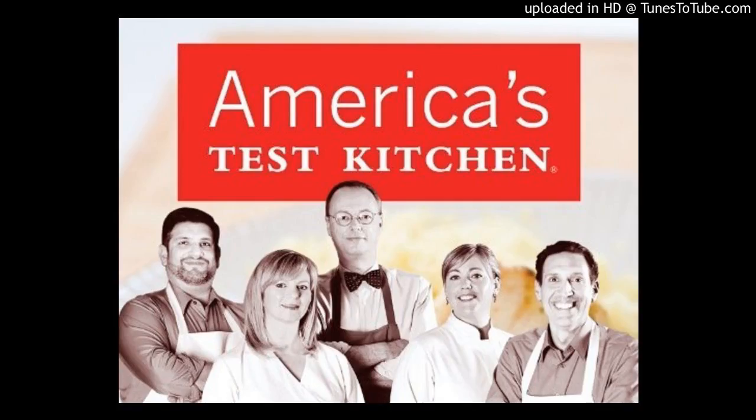While the onions continue to fry, we're going to focus on the lentils and the rice. We're going to use equal parts: one and a quarter cups brown or green lentils and one and a quarter cups basmati rice. We're going to par-cook the lentils, then combine them with the rice and make a pilaf. So four cups of water — I'm going to add these lentils, which I've already rinsed and picked through, along with a teaspoon of table salt. We'll bring this to a boil, then reduce to a simmer and cook gently until tender, about 15 minutes.